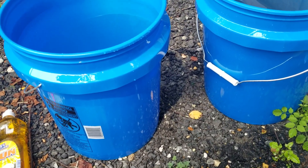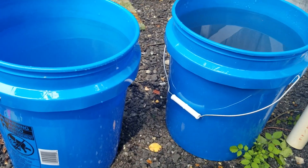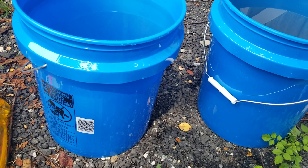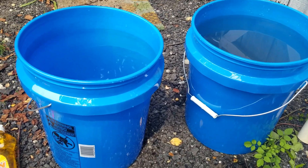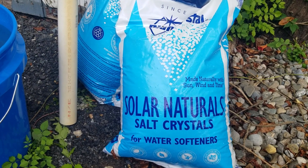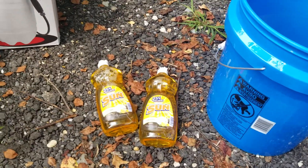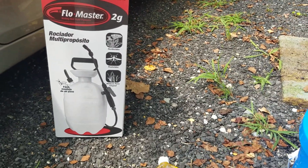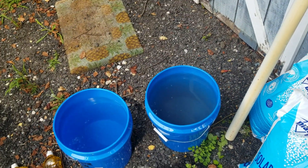We're getting ready to make some cheap and easy weed killer. Tired of spending all that money on Roundup and having it not even work. I went to Walmart after watching another video on YouTube. I bought two buckets for five bucks, two 40-pound bags of water softener salt crystals at six dollars a bag, two things of dish soap for about three dollars, and a two-gallon sprayer for eight dollars. It's real easy to make — we're gonna go through it step-by-step.